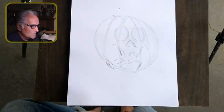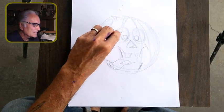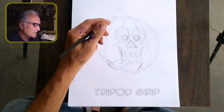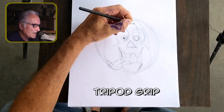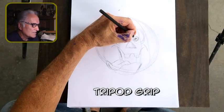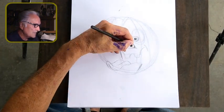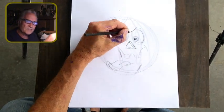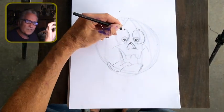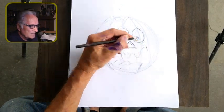We're moving along here with my 6B pencil. I usually use the Palomino Blackwing 602 pencils, but I wanted something with an even softer lead this time. You probably saw the little titles — I was first using the sketching mode, which makes it more fluid, and now I'm using the tripod mode for the tight details.